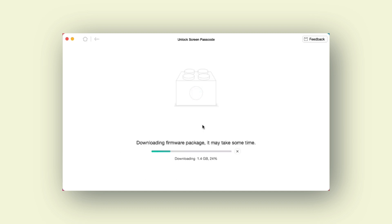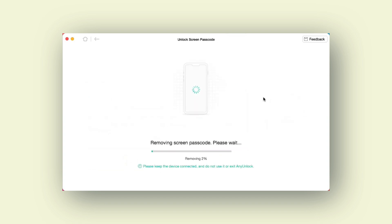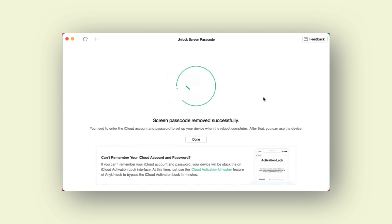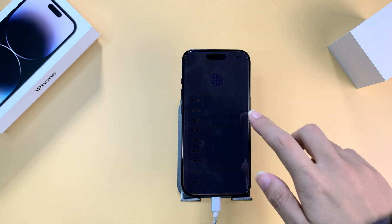After clicking the download button, the downloading process will start automatically. It may take some time to download the firmware package, so please be patient. After the firmware package download is complete, select the 'Unlock Now' option. AnyUnlock will start to remove the screen passcode automatically. Please keep your device connected to your computer via USB during the unlocking process. In just a few minutes, the screen passcode will be removed. Now you can see that my locked iPhone has been factory reset successfully — let's set it up now.